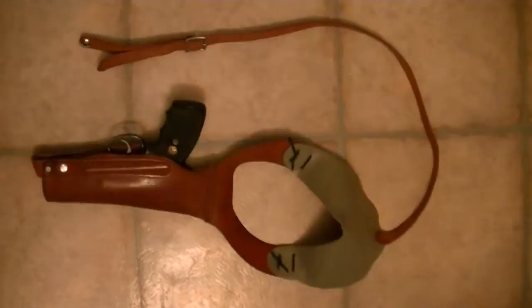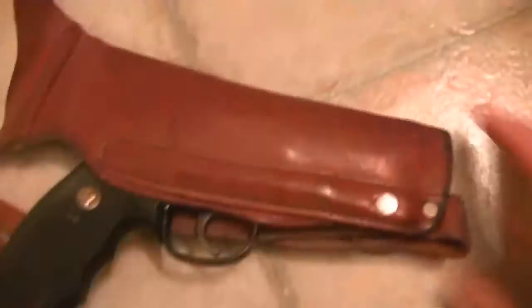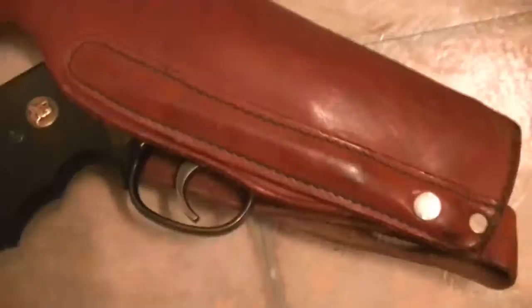This is a rig you won't see every day. It's a Lewis shoulder holster. If you've ever watched the Starsky & Hutch TV series, the old 1970s series, you'll see this holster. It's a cross draw shoulder holster and it will fit very nicely either an automatic or a revolver.